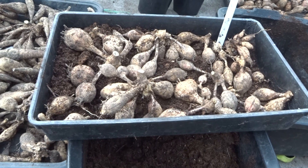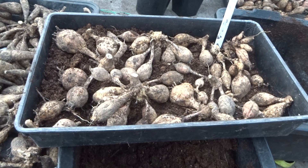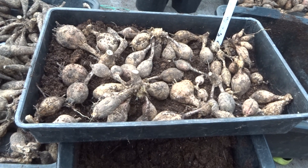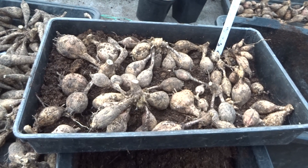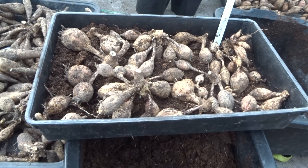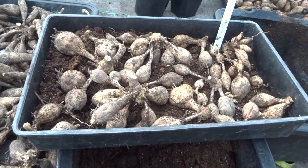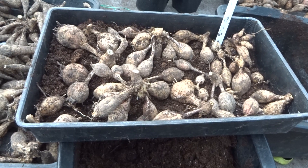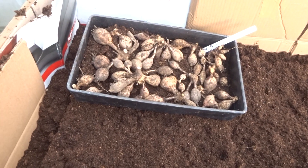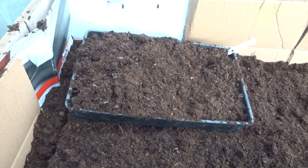Once I've finished with the larger field tubers, which I've labelled individually and stored separately, I turn my attentions to the dwarf dahlias. I've got quite a few hundred of these and it's quite a laborious process to label each individual tuber, so I don't — I just store them in a box, one per variety. And I put them into the big storage box and cover them with compost, all in the same box.